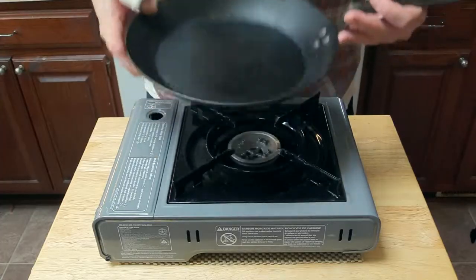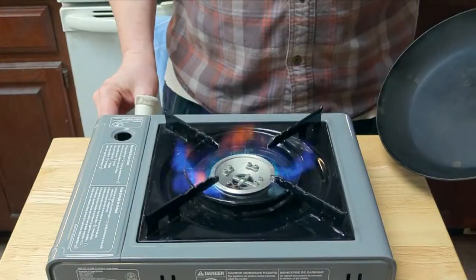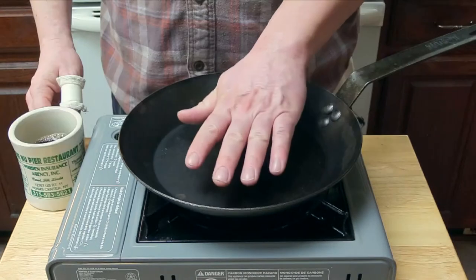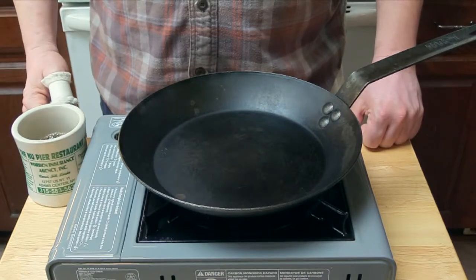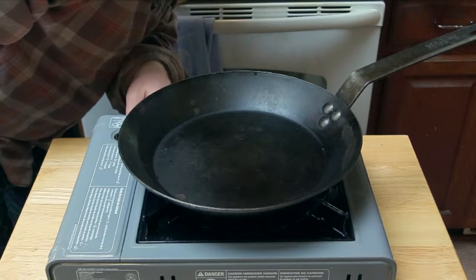First we're going to need a skillet. In this case I'm using a carbon steel skillet. Let's turn the flame on to about medium and let the pan heat up. Test how hot it is by putting a few drops of water in the pan — if it evaporates right away, the pan is hot and ready to go.